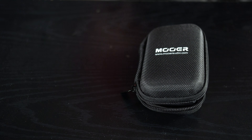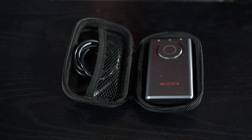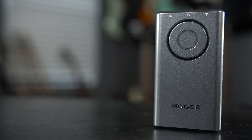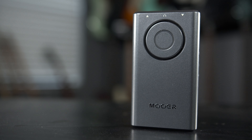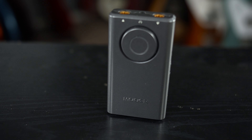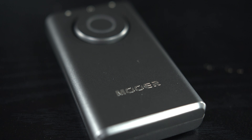Let me put on my announcer guy voice. Say goodbye to bulky effects pedals and clunky power supplies. The Prime P1 fits comfortably in your pocket and provides an input and output jack, headphone out, and a USB charging port that also doubles as a USB OTG port for recording directly to a mobile device. Preset selection and volume control is handled by a single clickable knob on the front of the P1 for a simple user interface and quick effects selection.